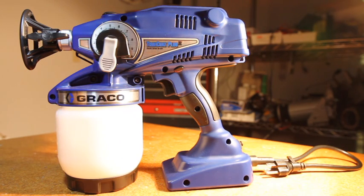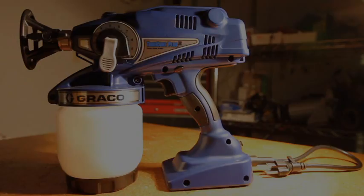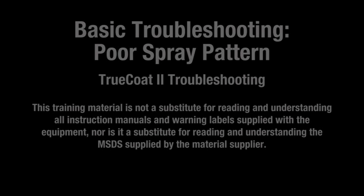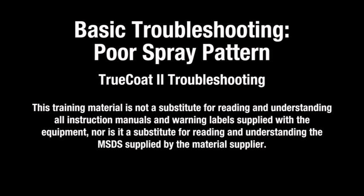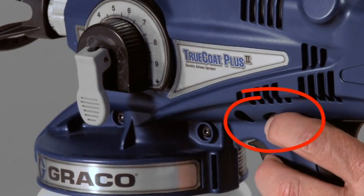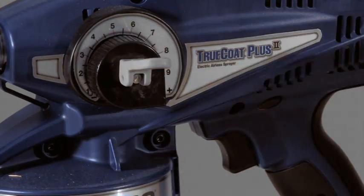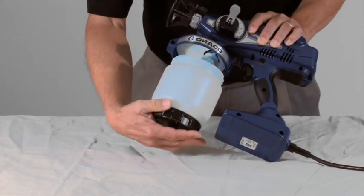If you are still experiencing problems with your sprayer, consult your local Graco Service Center. This guide will help you troubleshoot your Graco sprayer if you receive a poor spray pattern when the trigger is pulled. The sprayer must be free of debris to operate properly. To clean the sprayer, engage the trigger lock and place the prime spray valve in the up position. Unthread and remove the cup.